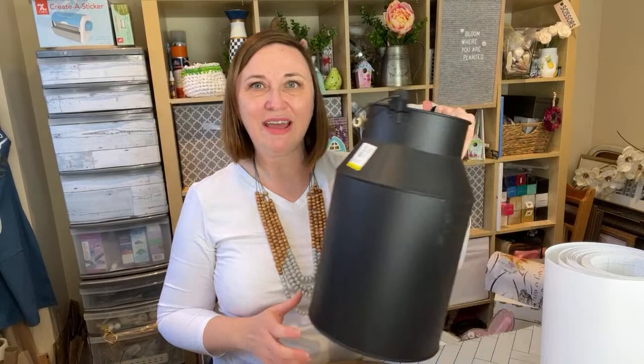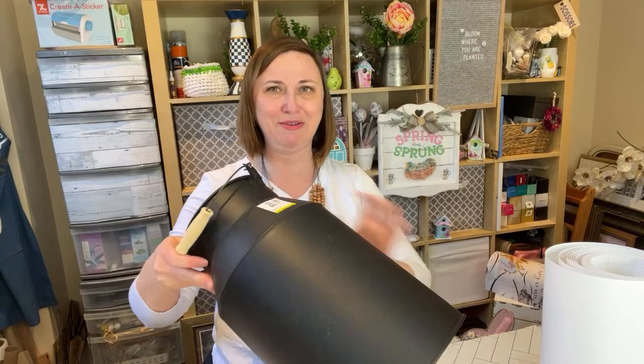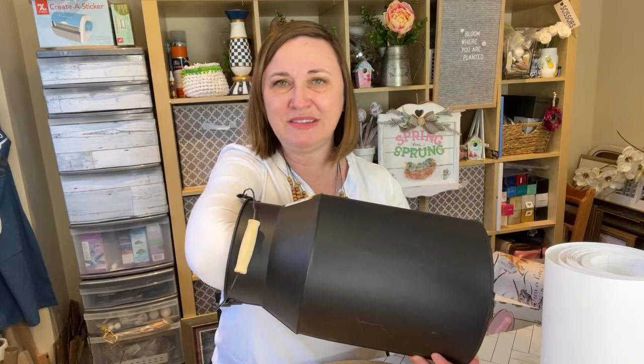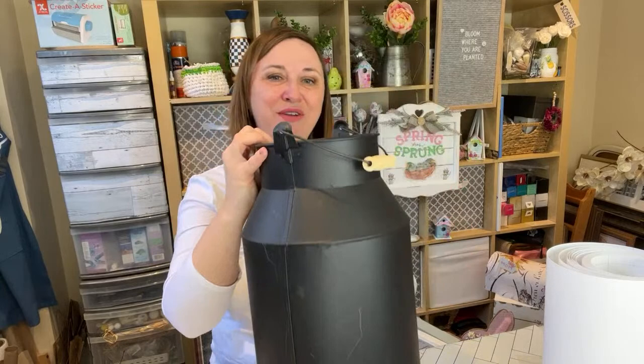These are the kind of crafts that we make at Sustain My Craft Habit. I like to upcycle thrift store items. For today's project, I have this — it's like a jug, almost like a huge decorative milk jug. It's black metal, so I thought we could apply a cute decal to the front of it. Then I have some branches and we could do some pine cone flowers, and the idea is that this will sit on my front porch.